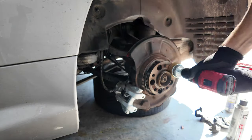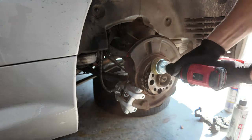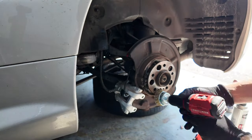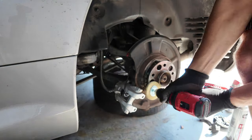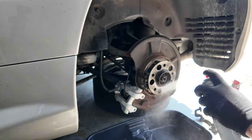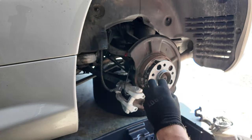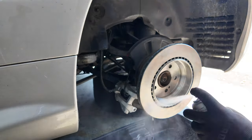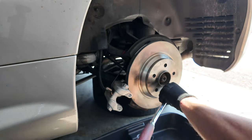Before installing the new rotor, it's important to clean the rust off the hub. This way you get a proper flush fitment and also prevent the rotor from seizing on the hub. Once I wire wheeled all the rust off, I put some anti-seize on it to prevent further rust buildup. Once the new rotor is clean, it's time to reinstall everything in reverse order.